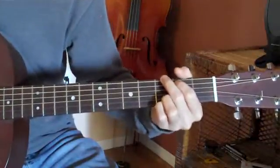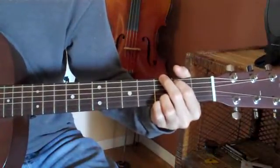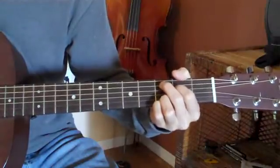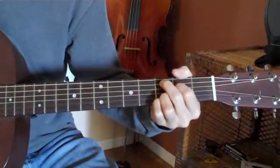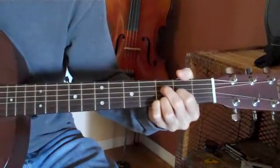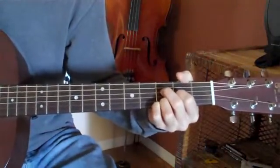Your G chord — move these two fingers up. Move them up again. Now move them all the way back to the G.